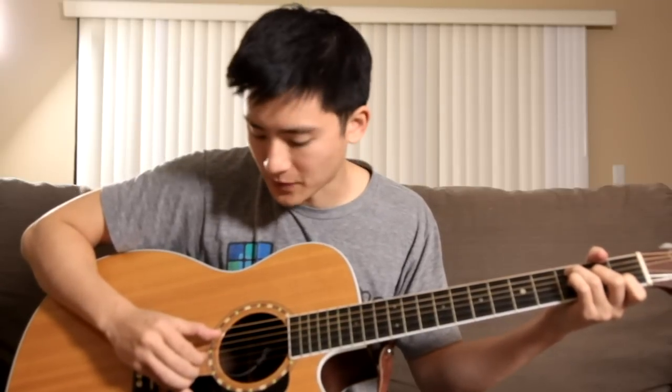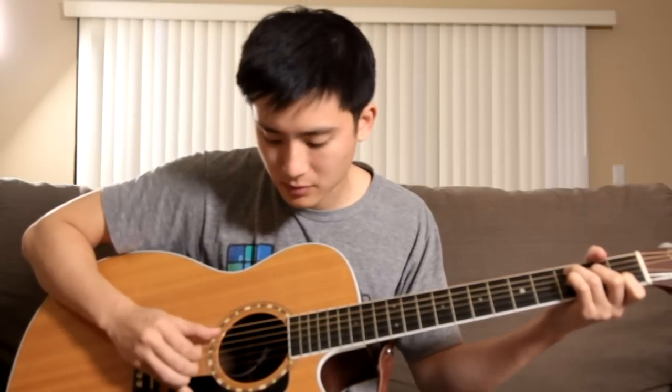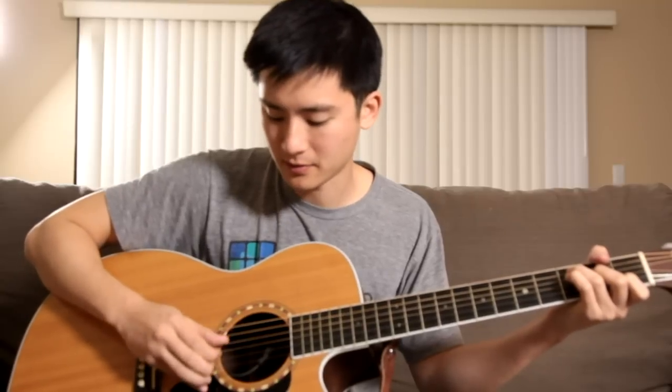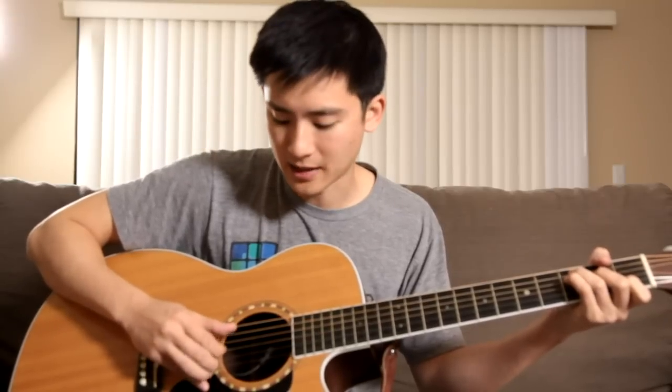That's pretty much the whole song. There are little things you can do, such as the fingerpicking. The easiest way to explain this is the thumb does one pattern — it goes like that the whole time — and then the middle finger and first finger do the other parts.